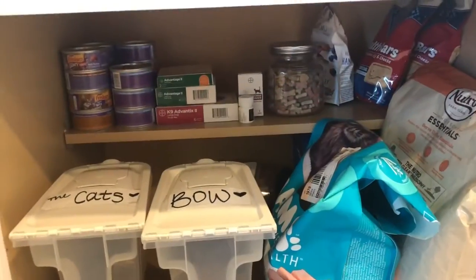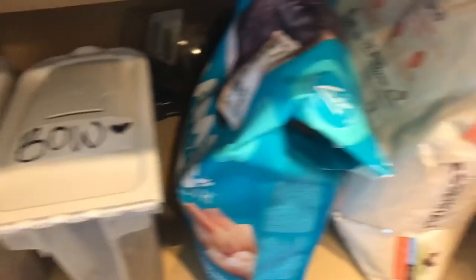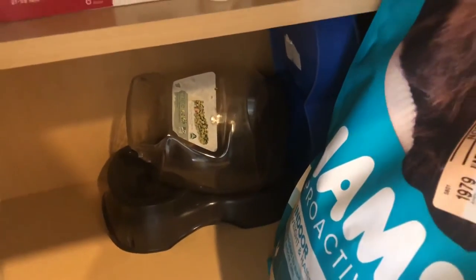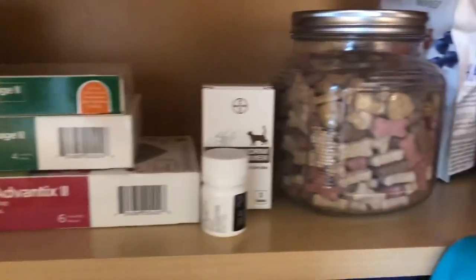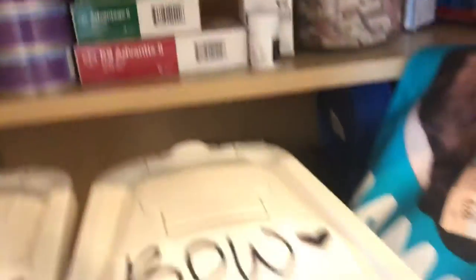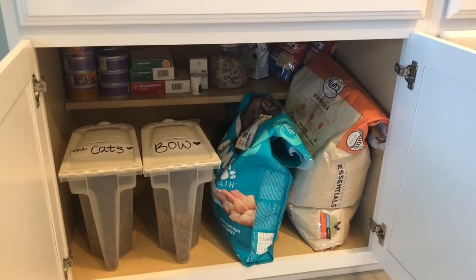I love this one. So this is the one right here by the cats — the dog food and cat food. I put their food here, the extra food here. Behind it is the containers that we use when we go out of town — the constant feed containers. The wet food, their flea medicine, tapeworm medicine, treats, and extra treats. So it looks really nice and it's all in the same place. So happy with this.